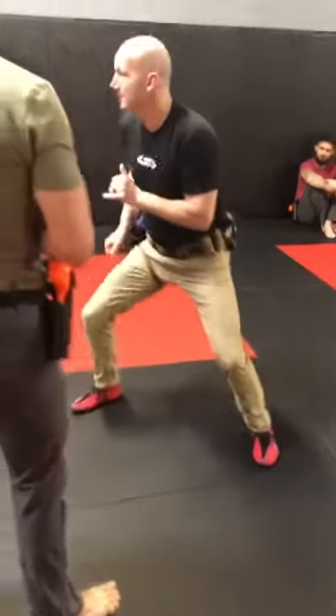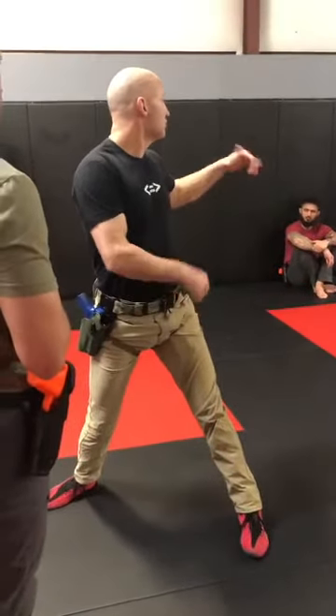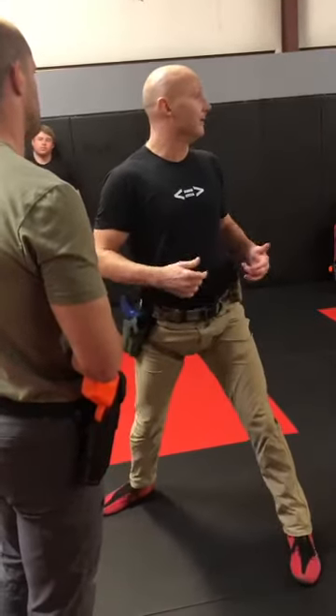It's easier for my gun to come out this way if I've got tension on it than if it's down. So just change your level change to more chest and eyes up rather than forward.